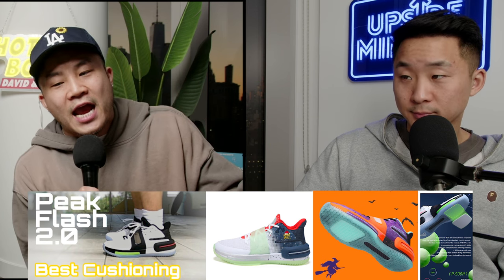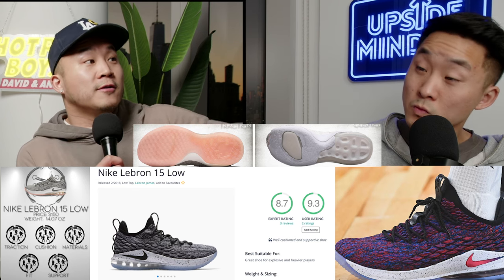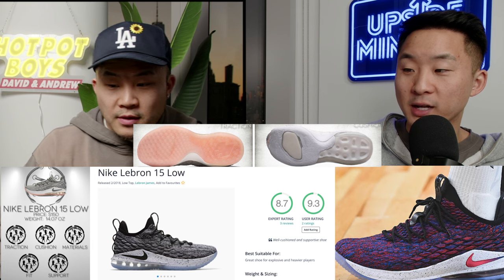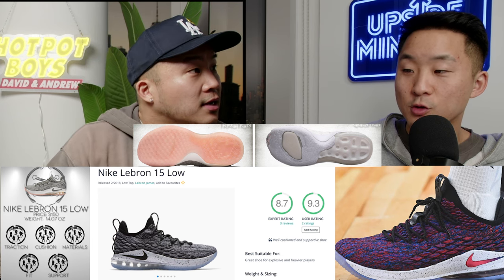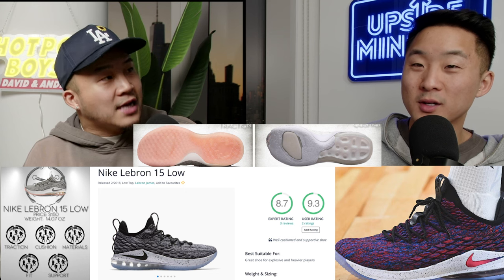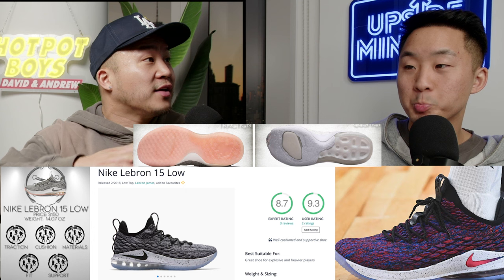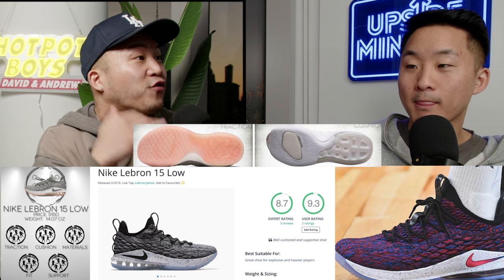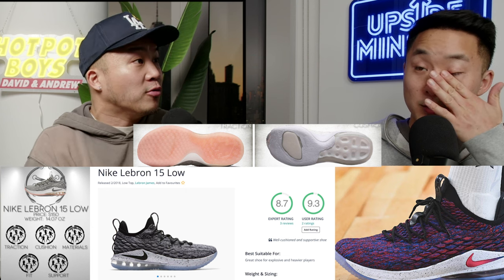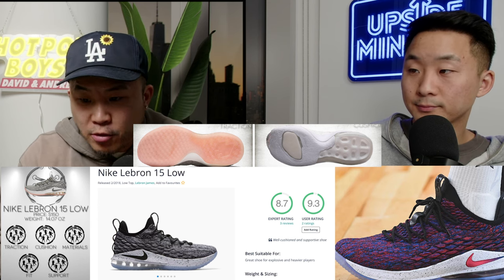Moving on to number eight: the LeBron 15 Low. It's definitely got a wide base — I've seen a lot of heavy dudes, been balled up by many heavy guys in this shoe. The way the outsole is curved, the heel-to-toe transition for a heavy guard is incredible. It's a really cool looking shoe too. They should retro this, honestly. It's got the battle knit uppers.